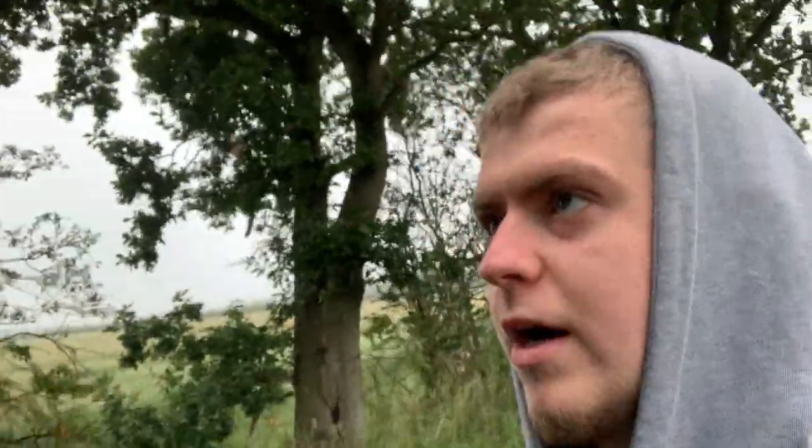Alright guys, just heading down the dark track on to my permission now. If I'm not looking at the camera it's because I'm looking about. See if I can see out while I'm walking the dark track. I'm going to head into woodland and have a look about to see if I can get any pigeons or rabbits.